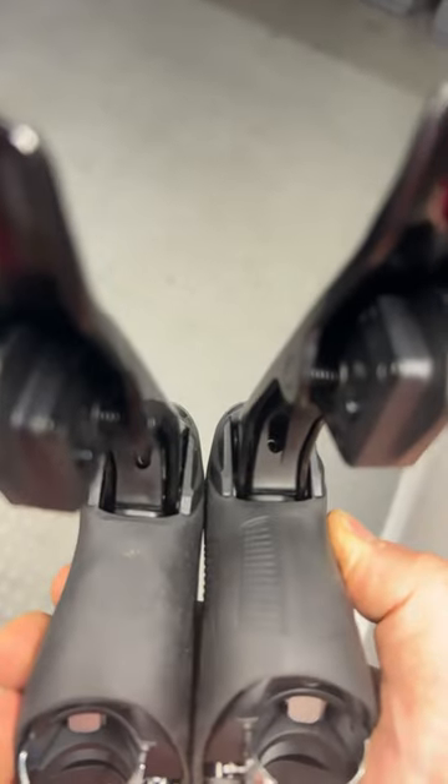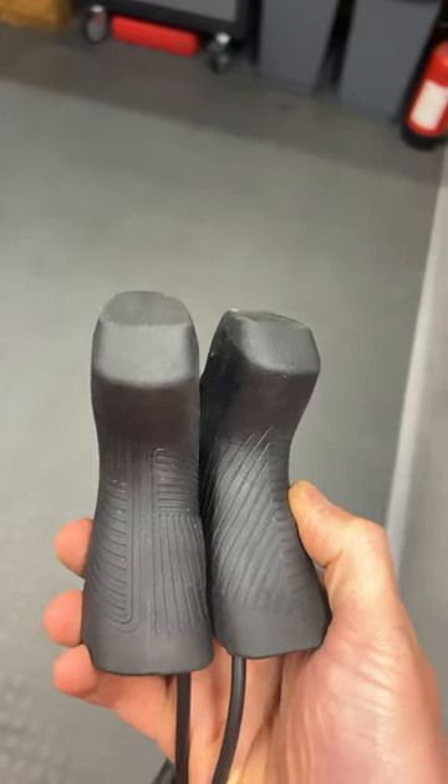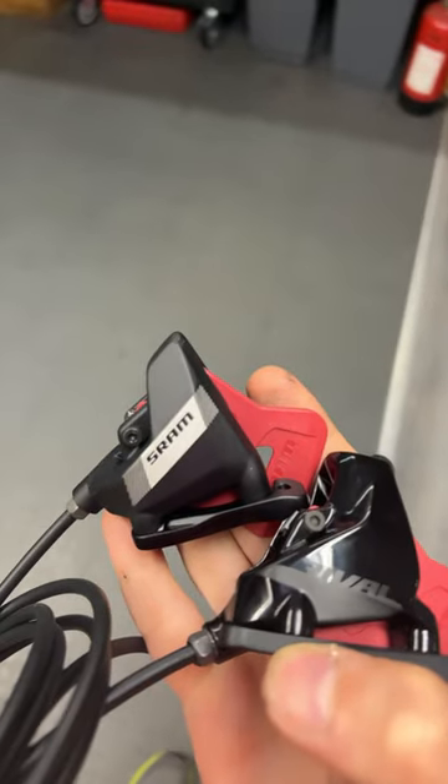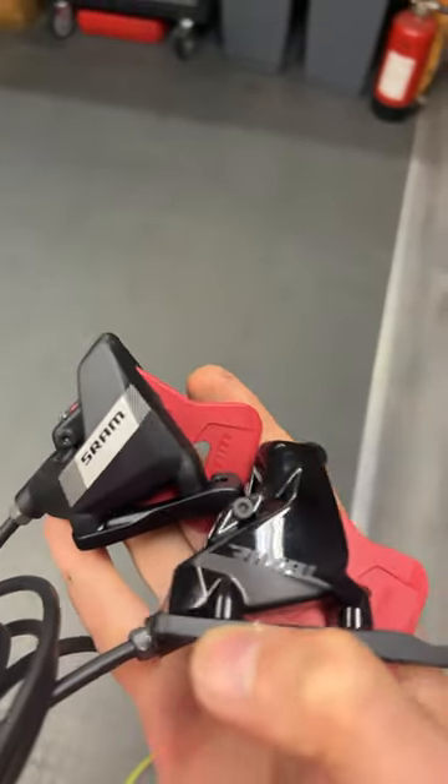Both have alloy levers and reach adjust. The grip pattern is marginally different — gloss black rather than matte black. Can't really see a difference there.